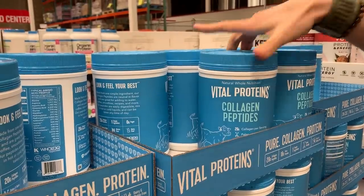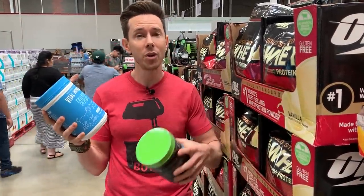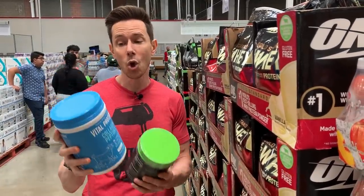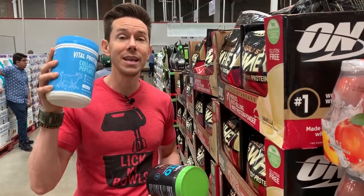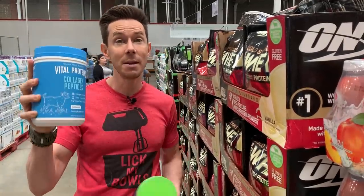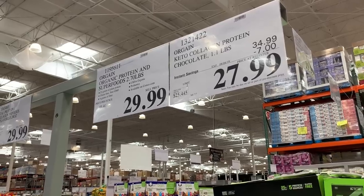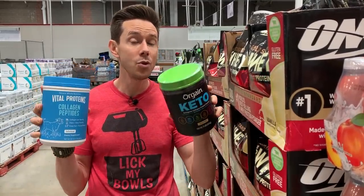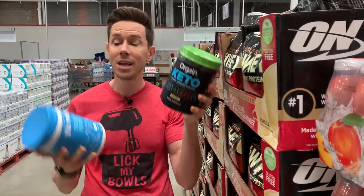Here are two really interesting finds. First, collagen peptides — I'm huge on collagen and take this every day in my shake. As you get older, the natural collagen in your body goes away. This replaces that and is also great for hair, skin, teeth, and nails. Plus, one scoop has nine grams of protein. Add it to your protein shake, coffee, or water in the morning. $29 for a monster 24-ounce jug — I've seen ones half the size for the same price at Whole Foods. There's also a version with MCT oil powder in it. Both are grass-fed. Whenever you get collagen peptides, they have to be grass-fed.